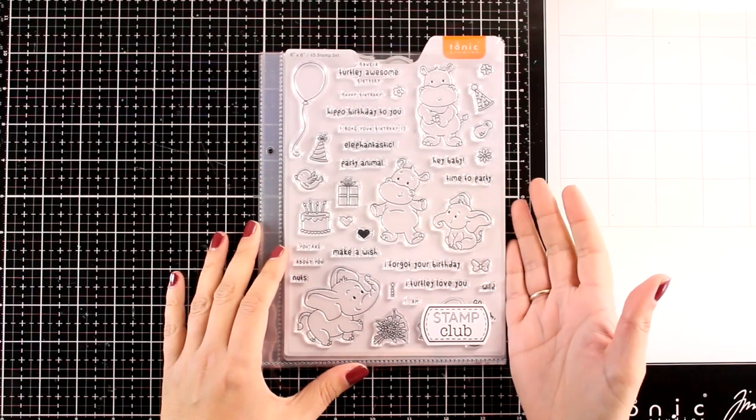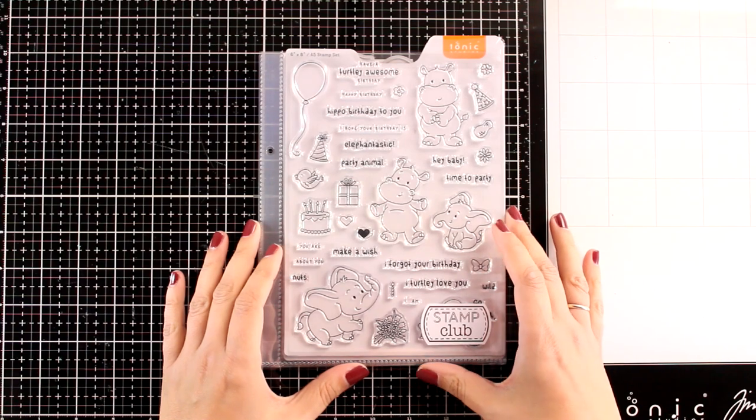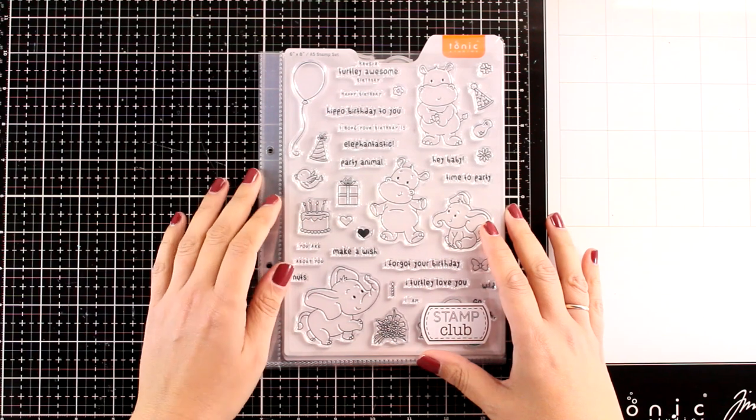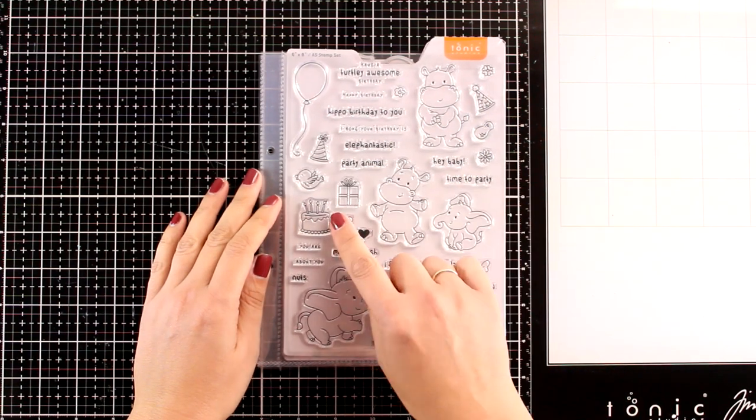This is a new collection of stamps and dies that will be released every last Friday of each month. You don't have to subscribe — you just check out the new designs and if you like them you can grab them.